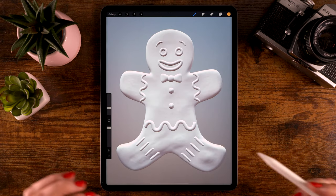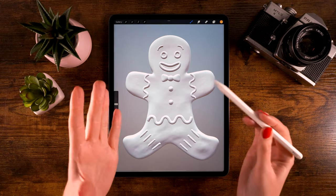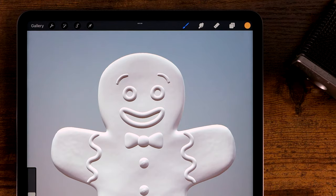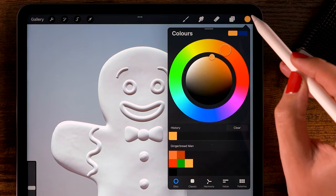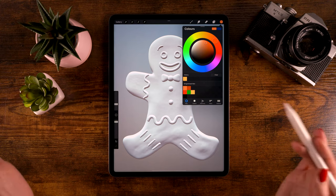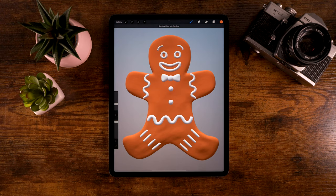Now let's go ahead and color our gingerbread man. Of course you can pick whatever features you like and create your own version. Do keep in mind that to be able to 3D paint in Procreate, unfortunately you do need a pen — you can't paint with your fingers. Let's go all the way to the bottom to the body layer and fill it with color. We'll use the first color in the color palette, which you can download through the link in the description. I found this color is a nice one for a cookie.